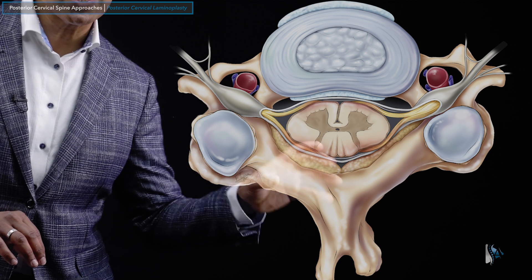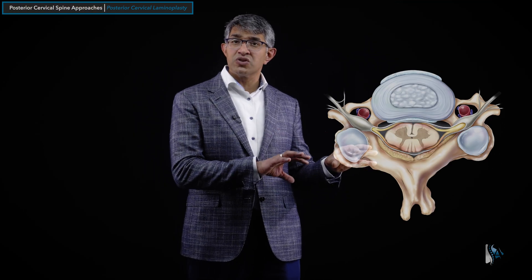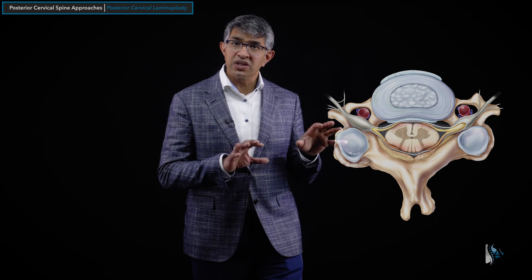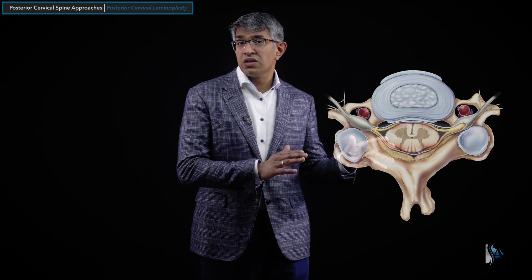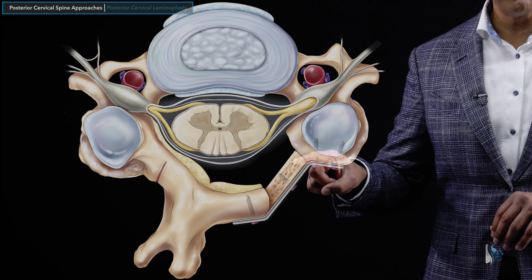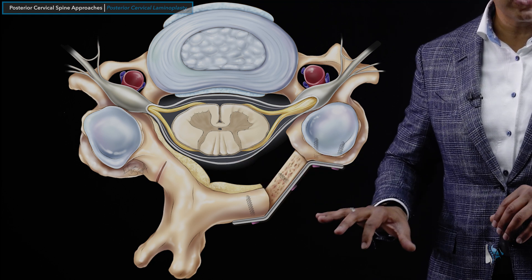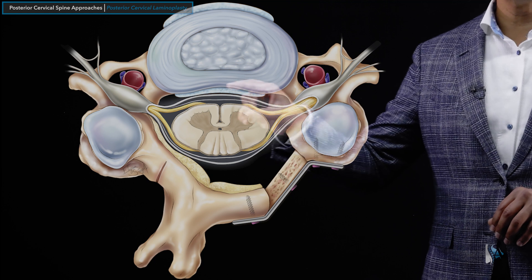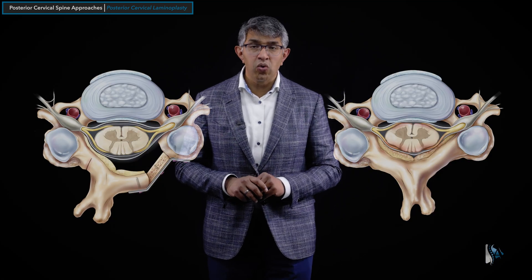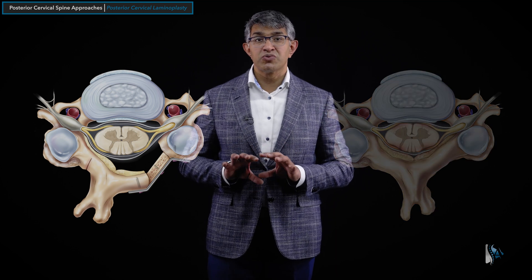Looking again at this axial slice, you can see how there's some narrowing, and you just want to open up the spinal canal a little bit without committing this person to a fusion. These patients can sometimes be younger and don't need a lot of degeneration to become symptomatic. By making a trough on one side and expanding it — opening it up like a trap door — we've created some expansion of the spinal canal and some room for the spinal cord, all while preserving motion. That's really the power of this procedure.